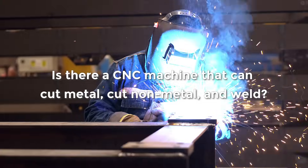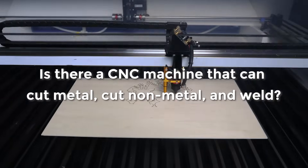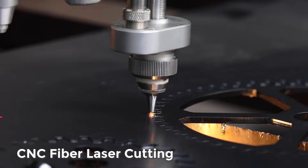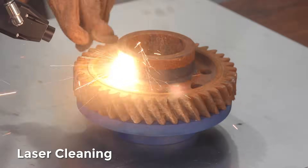Is there a CNC machine that can cut metal, cut non-metal, and weld? Now GWAKE launches the world's first M-Series 6-in-1 laser system. One machine, six functions.